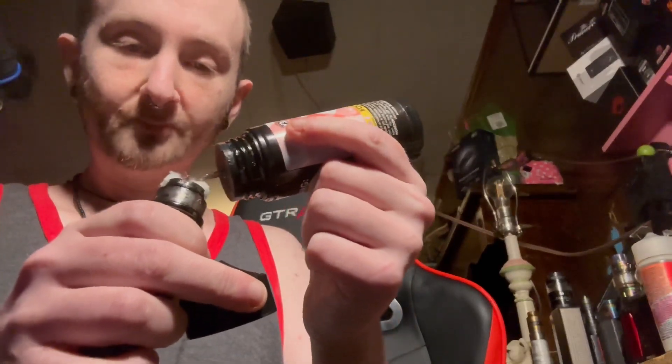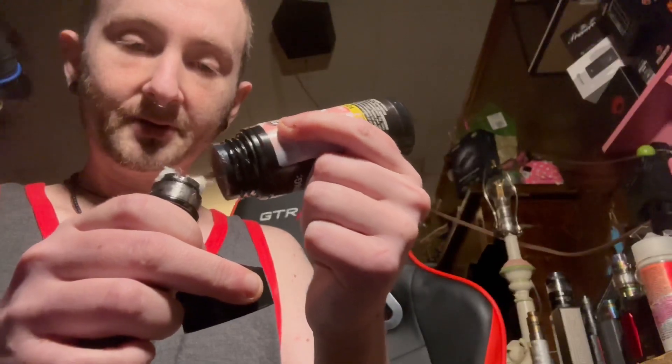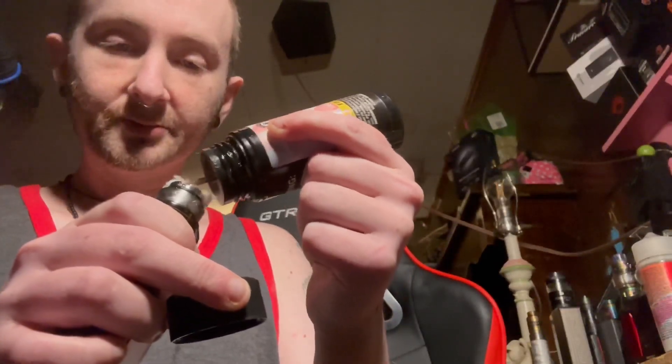All right, now I'm gonna go ahead and take this so I can get it laid down where I need it to be, and go ahead and saturate the cotton here.